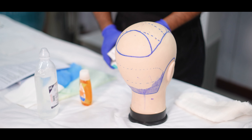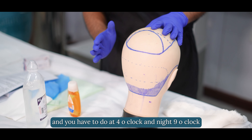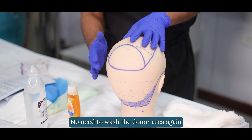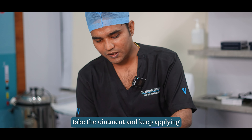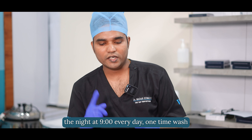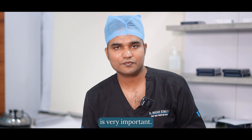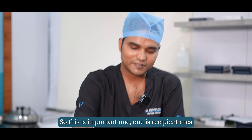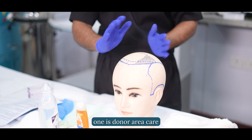This is the donor area care. You have to do this at 4 o'clock in the afternoon and 9 o'clock at night. No need to wash the donor area again — just wash your hands with Detail Hand Wash, take the ointment, and apply at night at 9 o'clock. One wash per day and three applications of ointment on the donor area is very important. These are the two important care areas: the recipient area and the donor area.